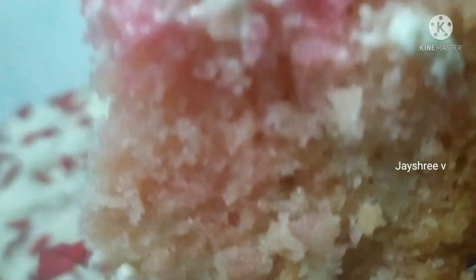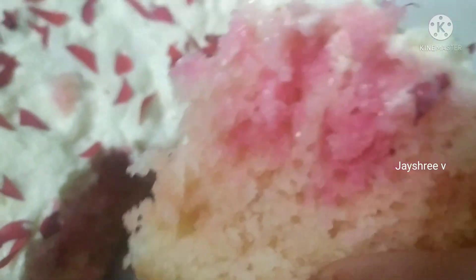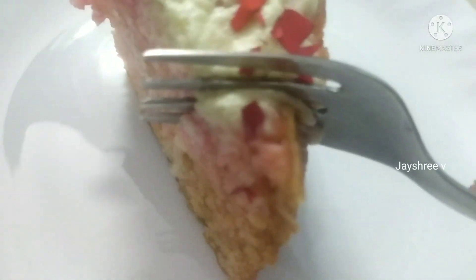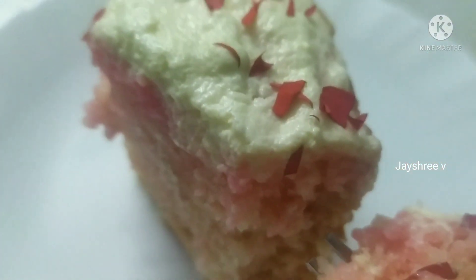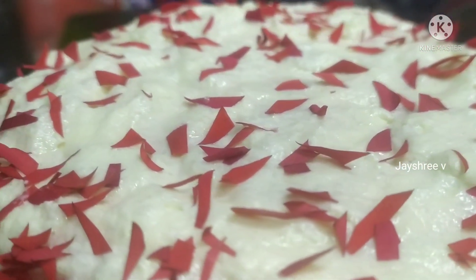Rose milk cake — it is very soft and smooth. I will cut this piece. It is very yummy. Viewers, do try it — it has a very soft texture and the cake is yummy. Viewers, try it and give feedback. It is very simple. Please like, share, and subscribe. Thank you for watching, see you next time. Bye!